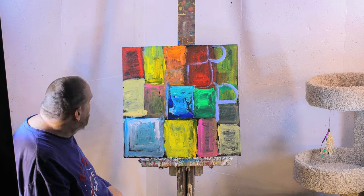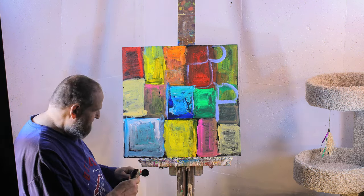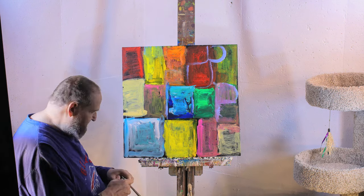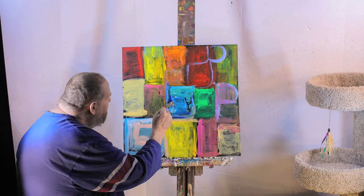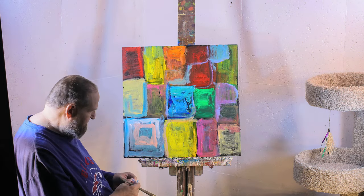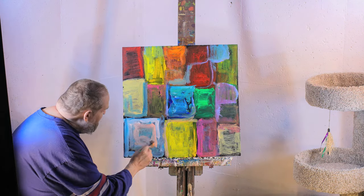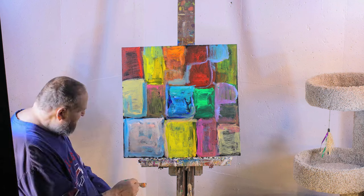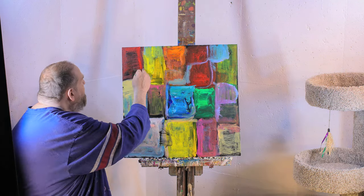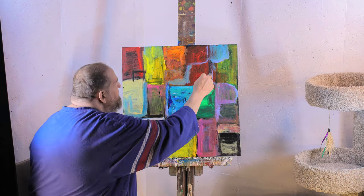Thanks, Tom. I like how we flip this painting — it gives it a different perspective. If you like what you're seeing in Dave's work, I'd like you to subscribe to the channel. The shapes and colors seem to be changing quite a bit in this painting. Painting takes me where it wants it to go.